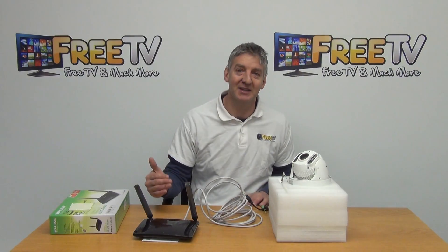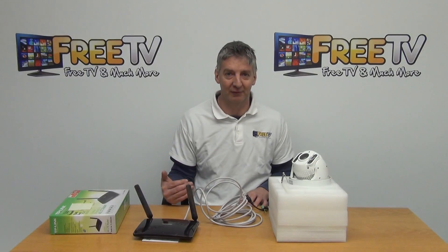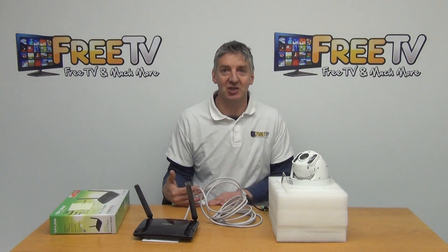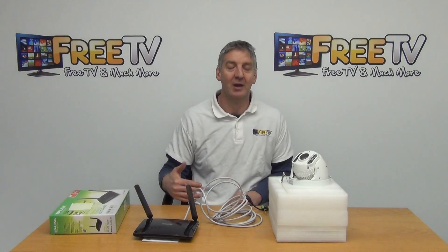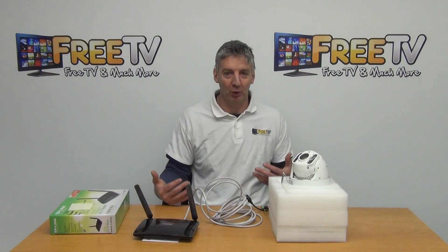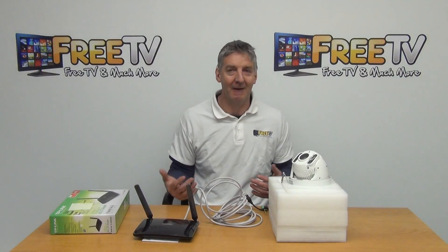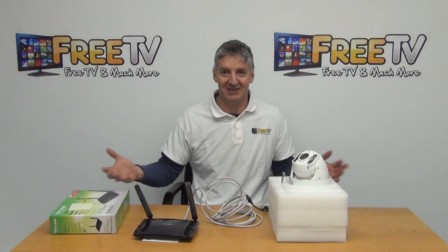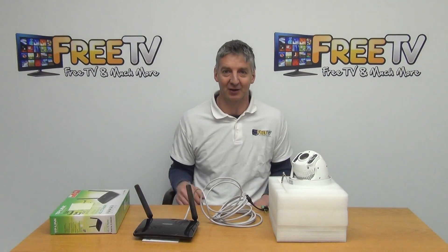Finally, if you decide to pick up the kit directly from us, not only will it be fully configured — we can also set up the app on your phone, and you can have it up and running in our warehouse before you leave. When you get home, it's just a matter of plugging it in and it'll work, guaranteed, because it's exactly the same regardless of where you set it up.